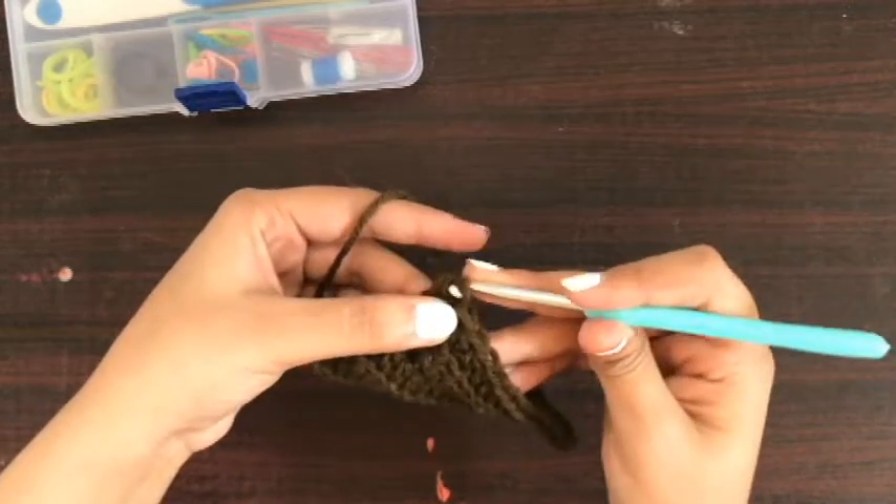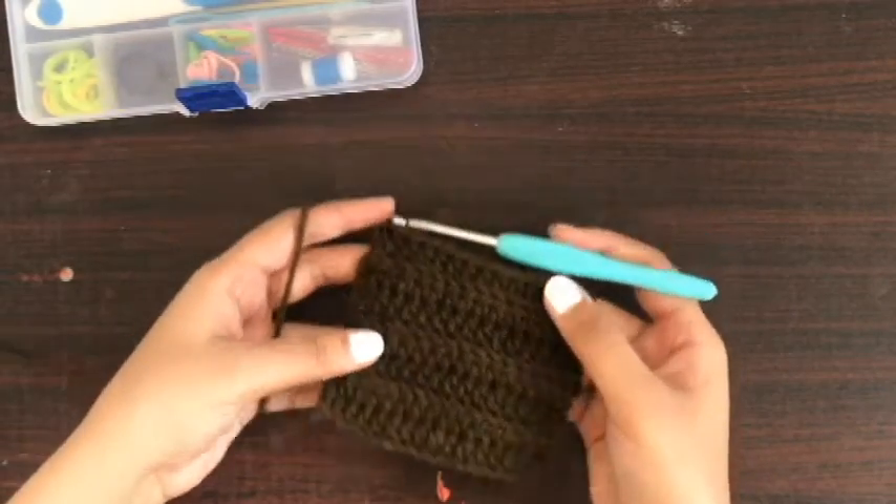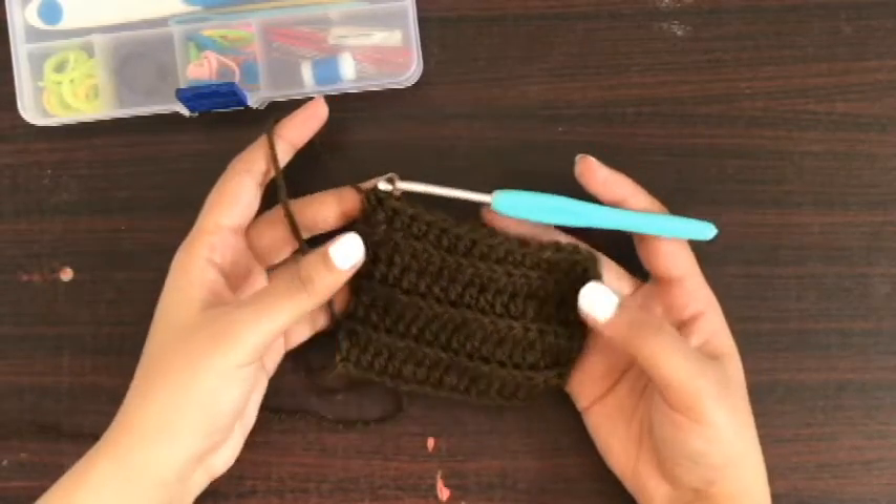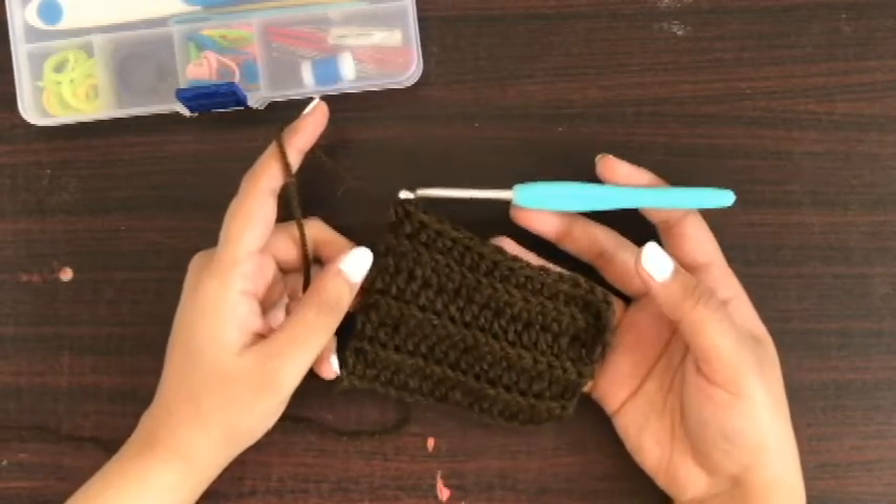Let's assume this is a crochet project and I have just made my last stitch. After completing the last stitch, we have to tie it off — and we also have another word for the tie off, which is 'fasten off'.